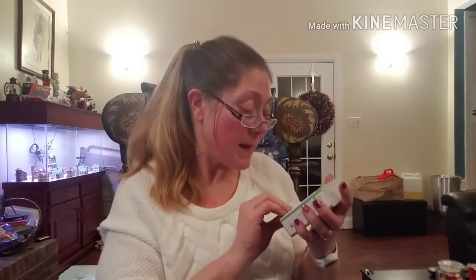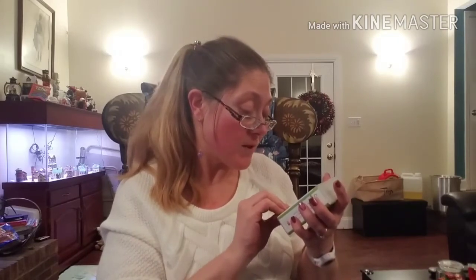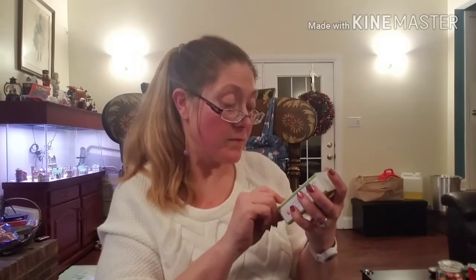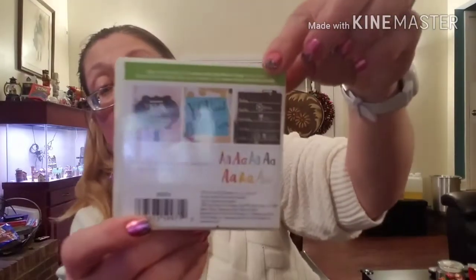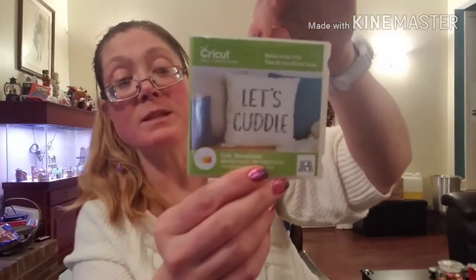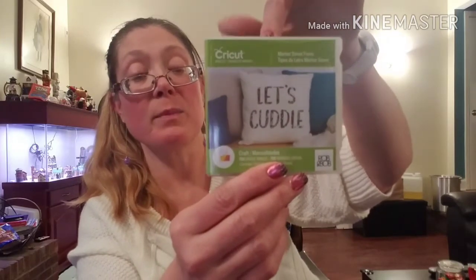This one says 'Let's Cuddle' — it's a Market Street font, and it has seven different fonts. It looks like it has really cute fonts in there. Again, each one of these was $12.99 with a regular purchase price of $29.99.